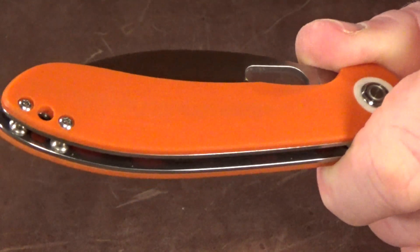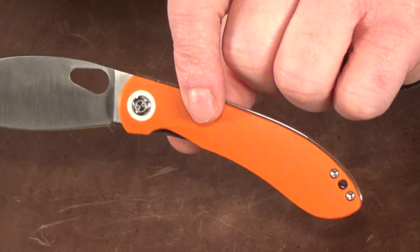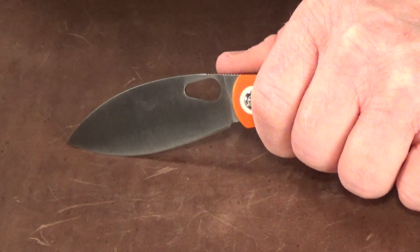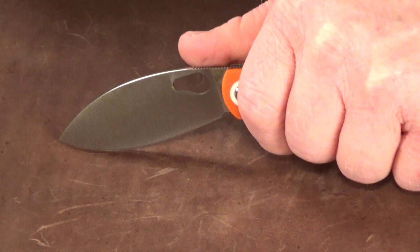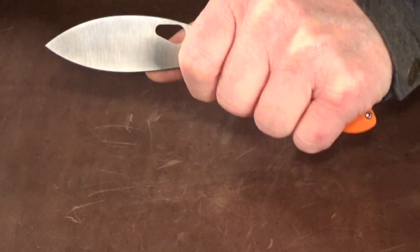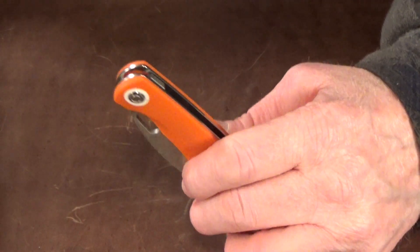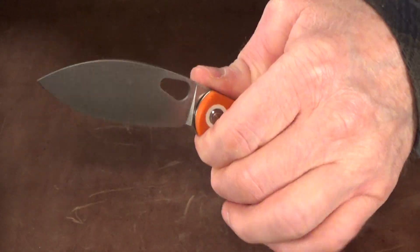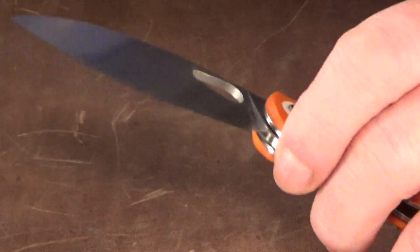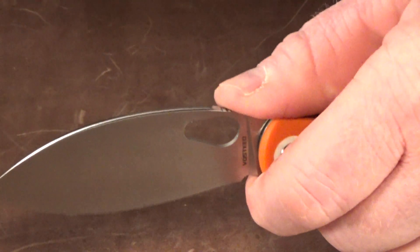Mine has contoured G10 scales, but it's also available in black or green micarta. I've got no complaints with the handle — it's curved, which I really like because it angles the blade downwards without having to tilt my wrist when cutting on a flat surface. It feels very comfortable with plenty of room for my medium-sized hand. Since there's no flipper tab, you can choke all the way up on the blade. There's nice jimping underneath where the flipper tab would normally be for your index finger, and up on top of the blade spine for your thumb.